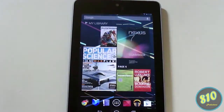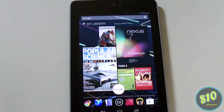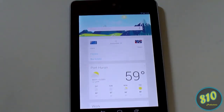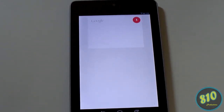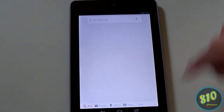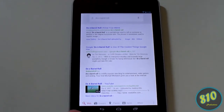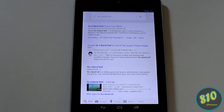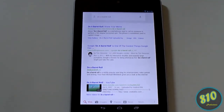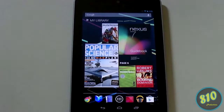Back on the home screen, another fun Easter egg: in Google Now, say 'Google, do a barrel roll' and the whole screen will do a little roll. You can actually do this with the Google Chrome browser on your Windows computer too by typing in the same thing — it'll do the same barrel roll.